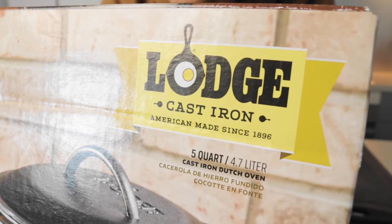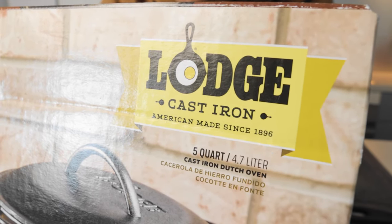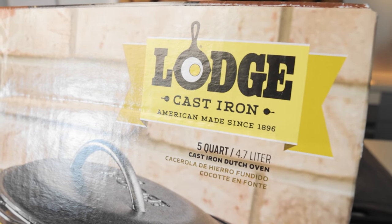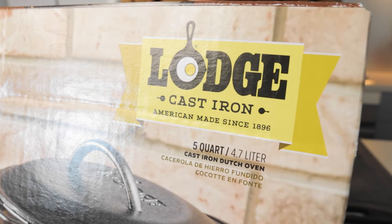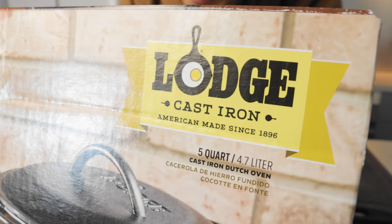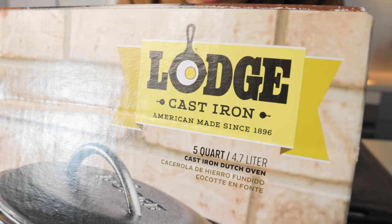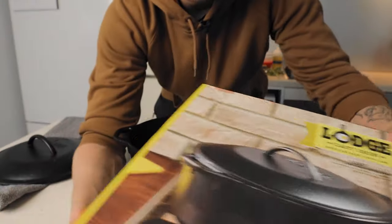In this video we're going to be talking about the Lodge cast iron Dutch oven — the five quart, or 4.7 liter, cast iron Dutch oven from Lodge, which is an American-made cast iron cookware brand. This is one that I use a lot when I cook.